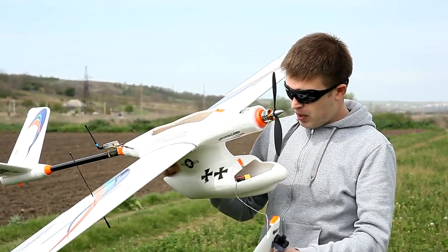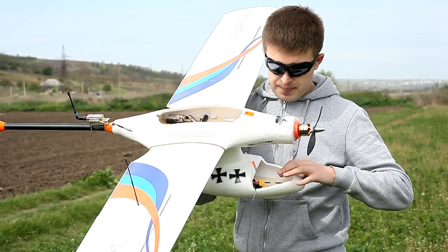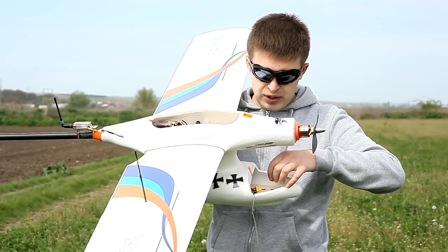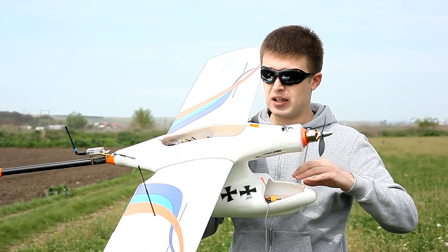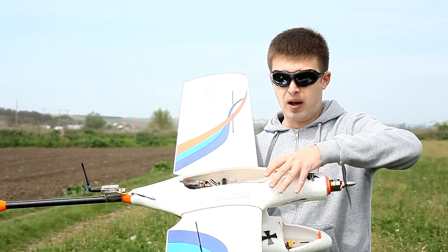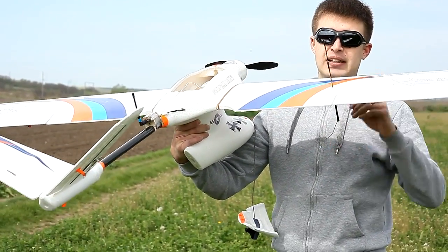That's about the lower pod. The plywood on the lower bay I didn't glue because it fits without gluing and you can mount it afterwards — it's not necessary to glue it when you join the main fuselage halves together. On the wing I have the Dragon Link antenna.